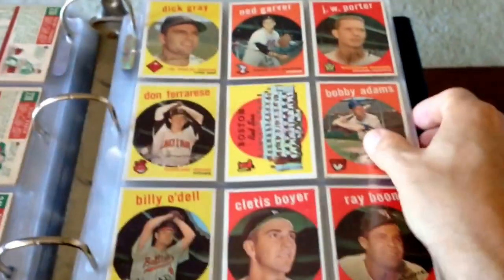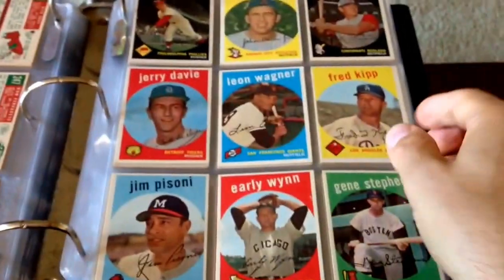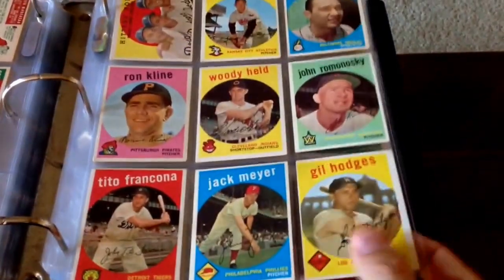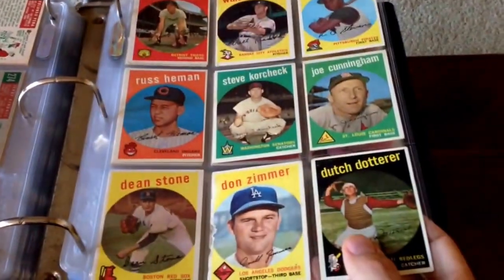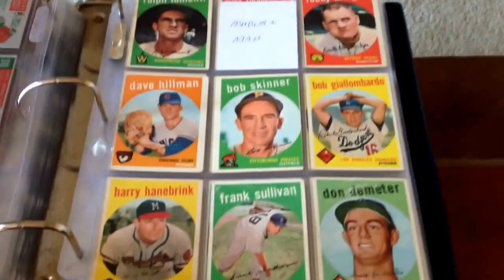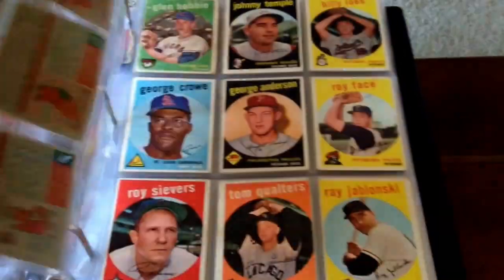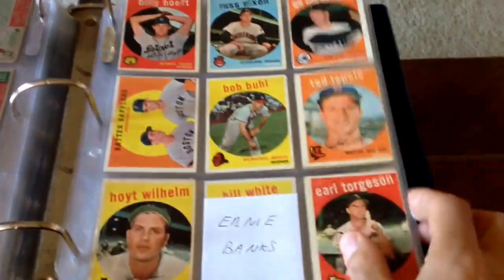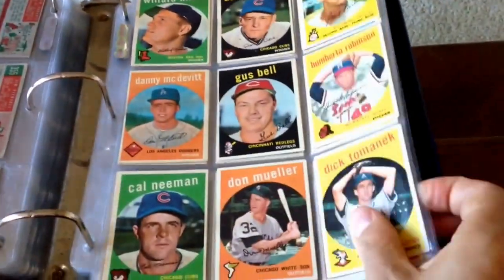Alright, I had to stop my video, but here we go, continuing on. Just a really beautiful set — I love this set. Let me focus in a little bit better. I just love all the different colors: yellow, green, orange borders, light blue, pink. These are just real colorful. I know we love color in our cards, right guys? Especially the way they're making cards now with a whole bunch of different parallels. But of course, with the '59 set, they are all base cards.